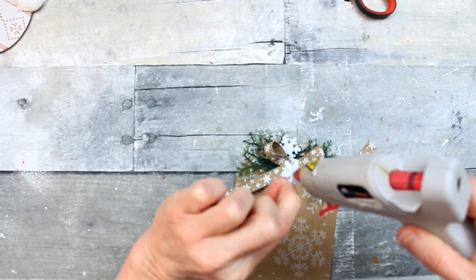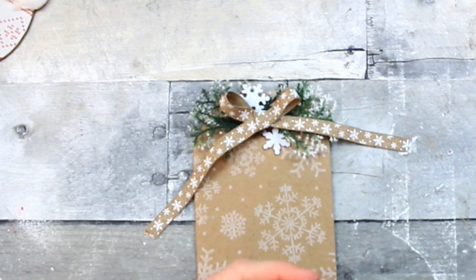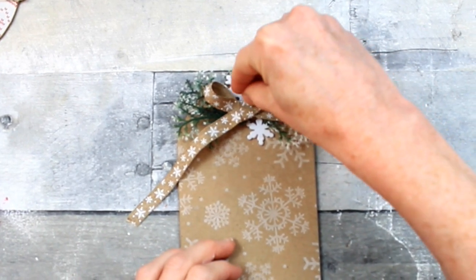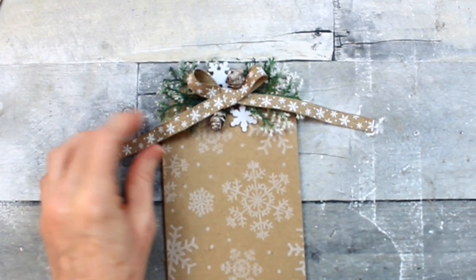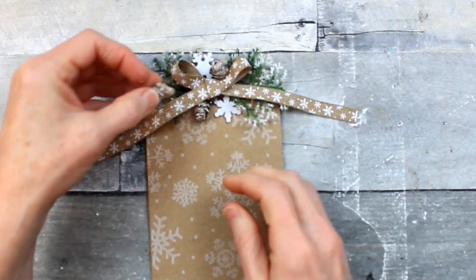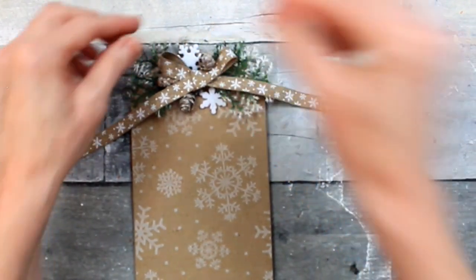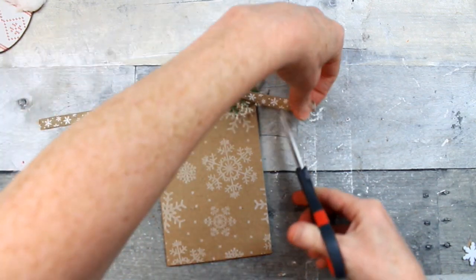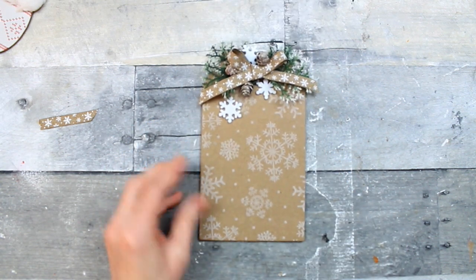Using some hot glue to tack that down, I'm going to add some table scatter, then start placing down my mini pine cones just a little at a time. I kind of go by what feels right when I look at it. Since I'm using it in my home, do what feels right to you — don't worry about what it might look like to someone else, unless you're selling them. Do what makes you happy. Trimming up the ribbon with just a little slant on the edges and getting the glue spider webs off.